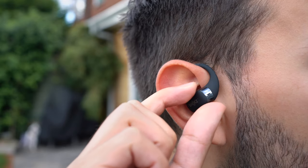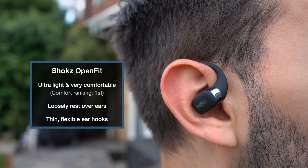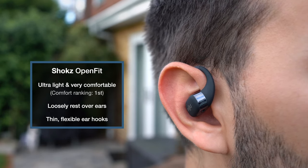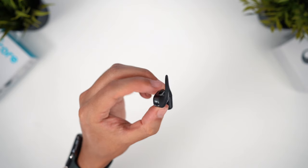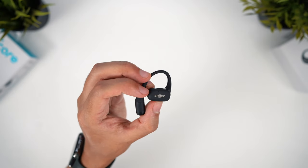They slide quickly and seamlessly into place over my ears, are light enough to cause no discomfort at the top of my ears, and they don't press against the tragus even when using the controls. I can't fault how these feel to wear whatsoever. Design-wise, these look pretty good too — it's a soft rubberised texture for the exterior, blended with a glossy plastic body, and the materials seem high quality.